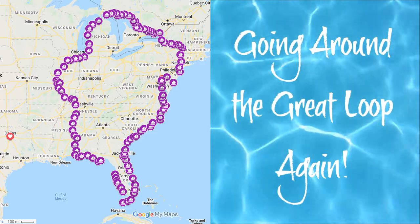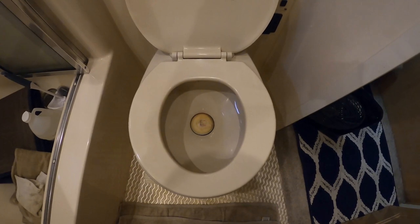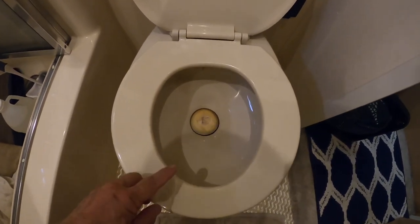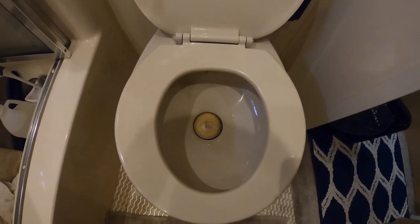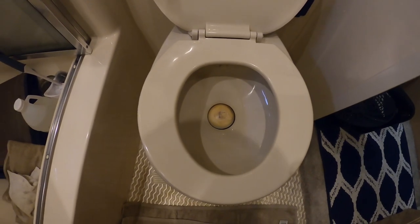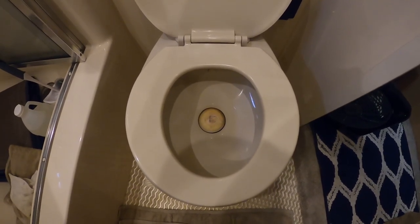Hey, it's Sam on the 'Here's to Us.' One of the heads on the boat is not holding water. Let's go to the forward head and get this thing replaced. Here we are in the front head — it's looking pretty disgusting, but that discoloration on the ball isn't poop. The seal has deteriorated and it's not holding water.